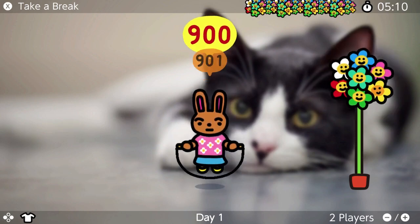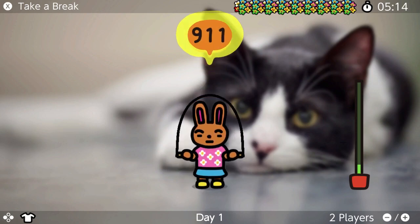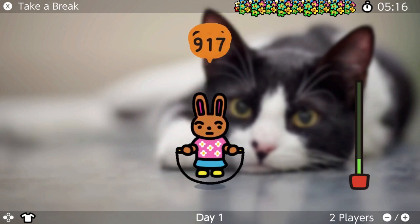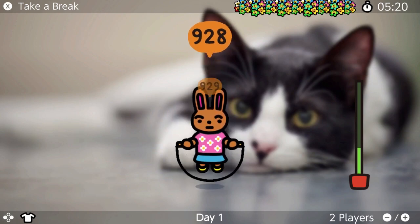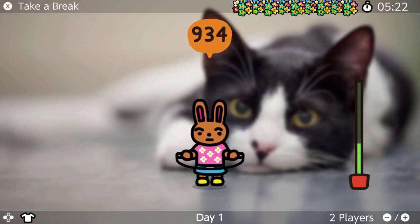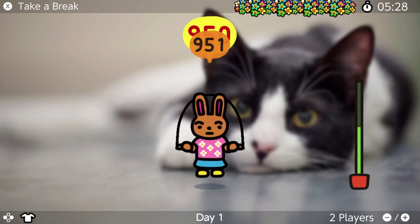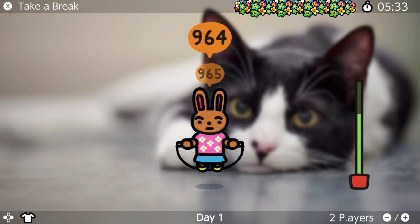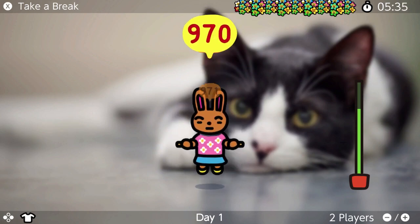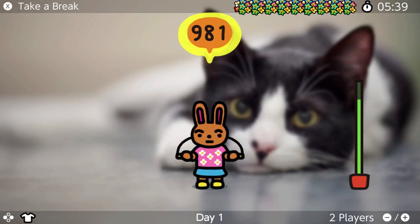Oh my gosh, I can feel it in my forearms! Forearm action! Keep it going! You don't stop with those forearms! Make them big! Come on! 50 more! Breathe! Your breathing pattern! Those forearms! Forearm action!